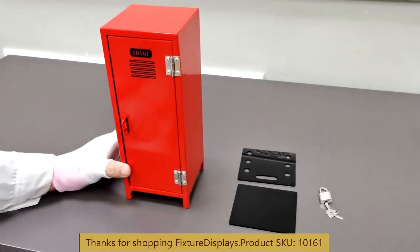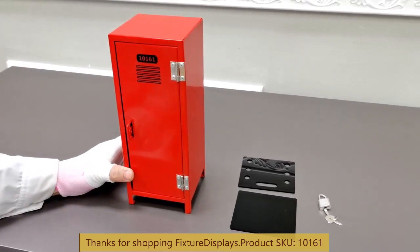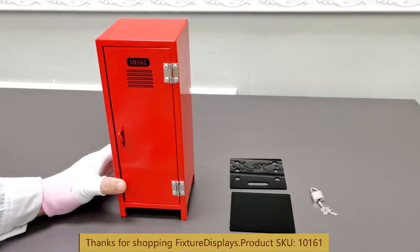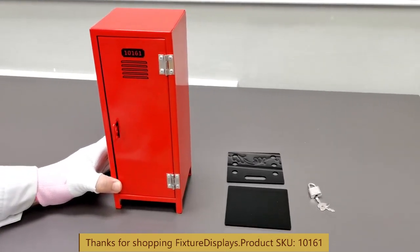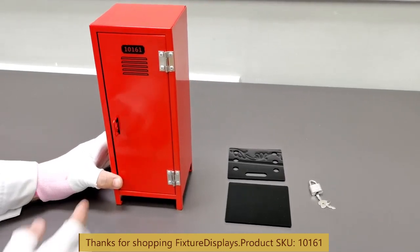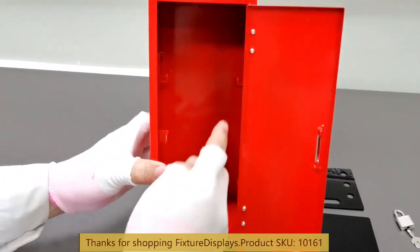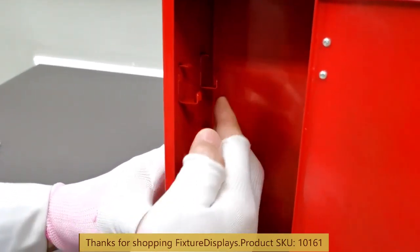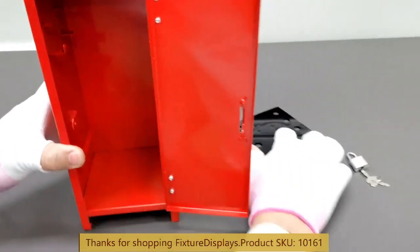Thank you for buying this mini locker from Fixture Displays. The part number is 10161. It comes with two shelves, one lock, two keys, and the locker itself. The locker is nicely decorated with a 10161 number plate on top that is screen printed, along with screen printed ventilation holes.